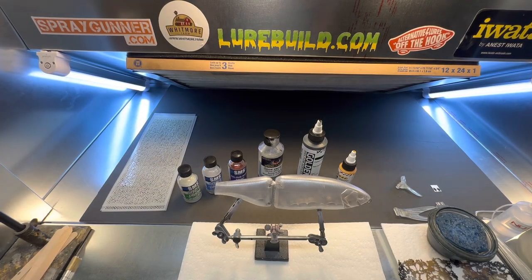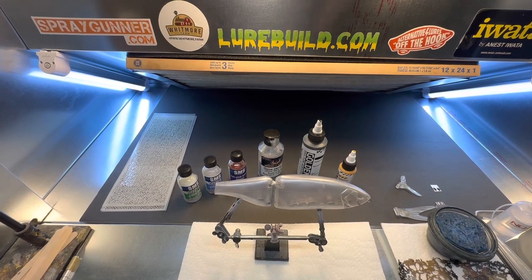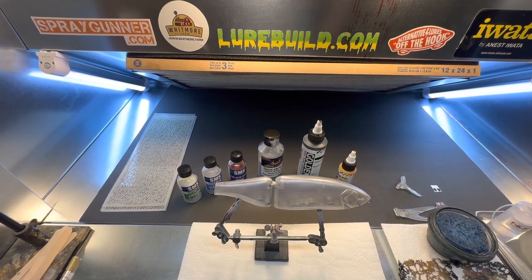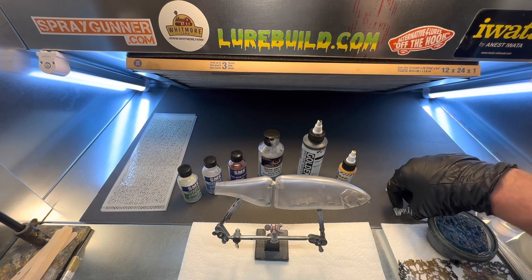All right, we are back in the booth on a Saturday morning. What we're going to get into today is we're going to do one of these nine-inch Clash knockoffs from Lurebill.com, from Jimmy. So if you're interested in one of these Clash baits, go check out Lurebill.com.